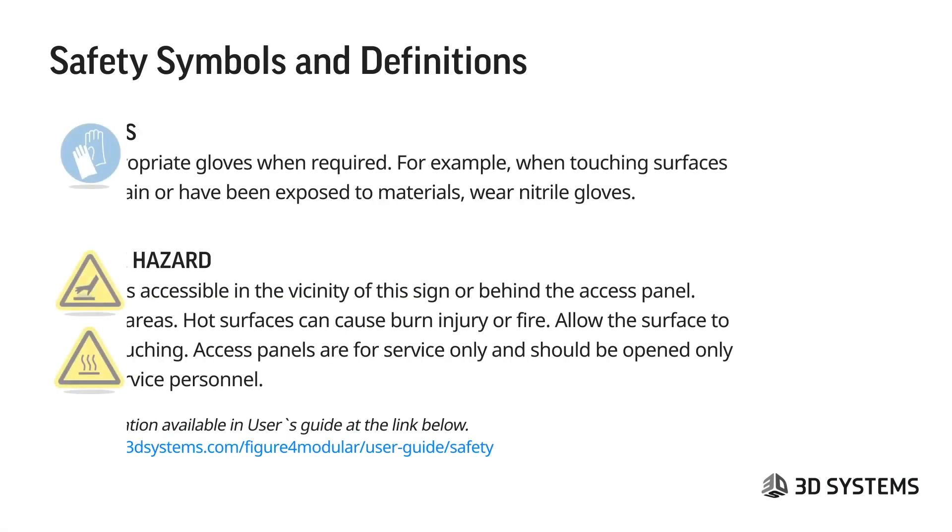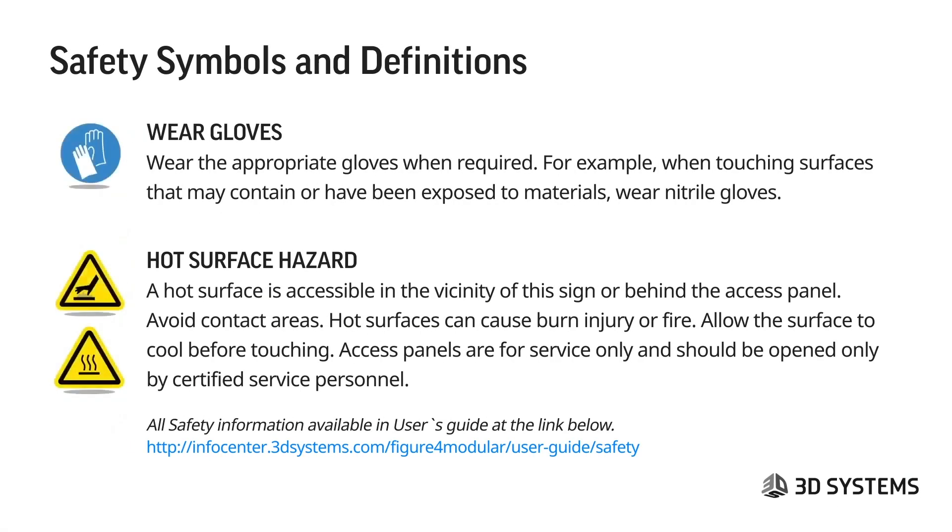The next safety symbols: wear gloves. It's very important to wear the appropriate gloves when required — meaning when you are handling or touching surfaces that may contain or have been exposed to materials. We suggest wearing nitrile gloves. This includes printed parts that have not been through the post-process and post-cure. Hot surface hazard: accessible in the vicinity of this sign or behind the access panel. Avoid these contact areas, as hot surfaces can cause burn injury or fire.